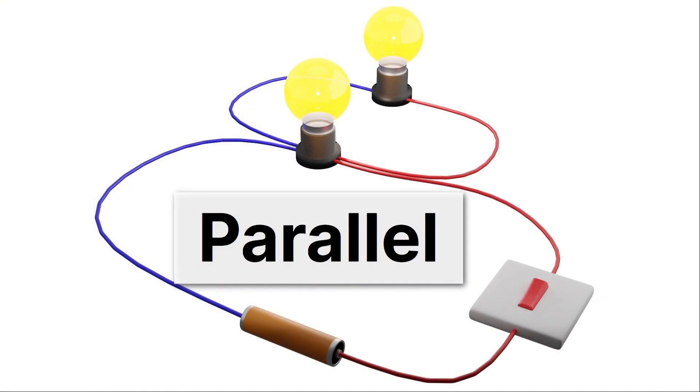Contrast that to parallel circuits. In a parallel circuit, if one light goes out, the other one is still okay — it lights up just fine. That's because we have two pathways through our circuit, so there's still one complete path through the working light bulb.